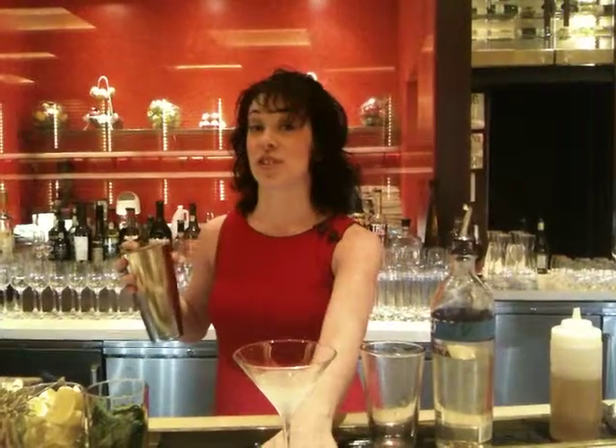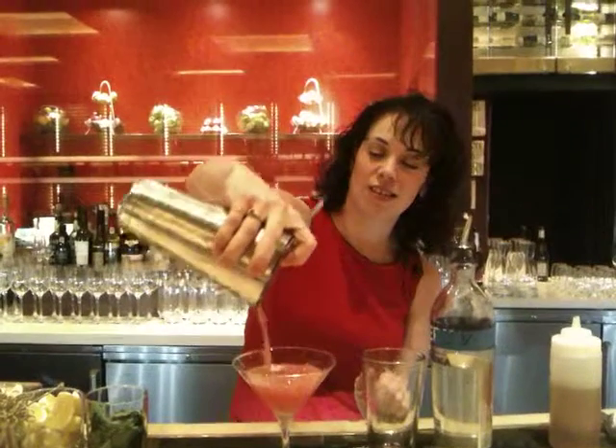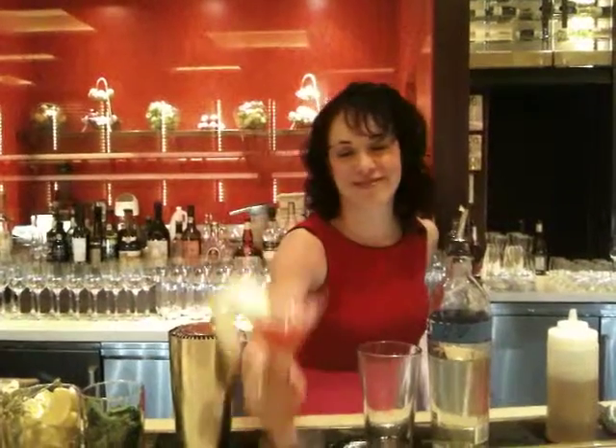A nice touch is to use a chilled martini glass. Strain it right in. And you're going to add an apple as a garnish. Cheers.